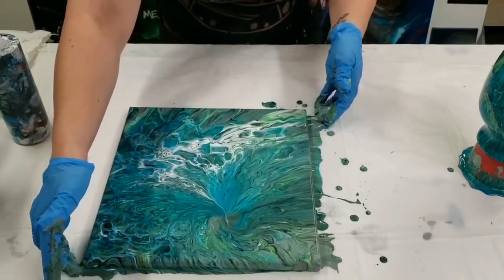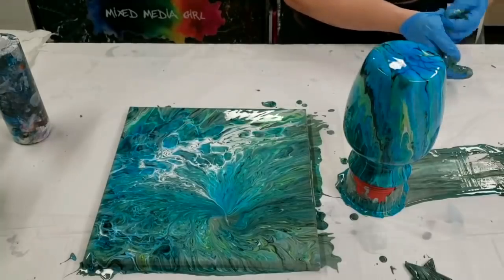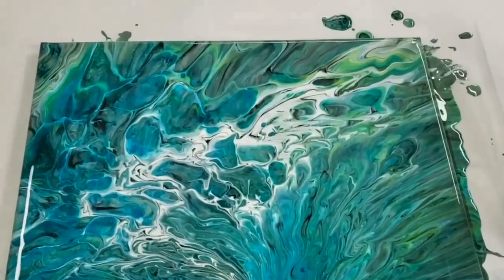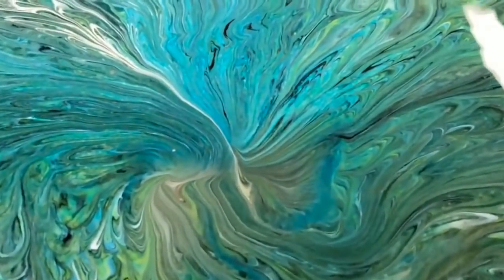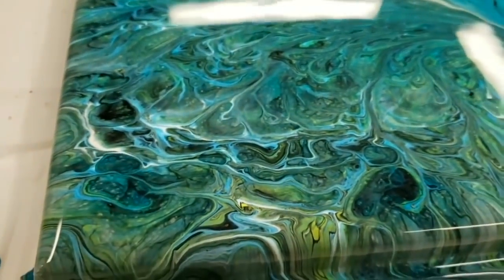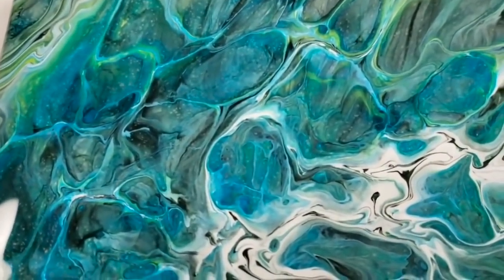So we now have an awesome matching set here. Let's go ahead and do a close-up. Super cool — like I said, this is one of my favorite color schemes because it gets you just all kinds of stuff. If you like greens, it gets you greens, teals, turquoises. Look at this, isn't that so cool?